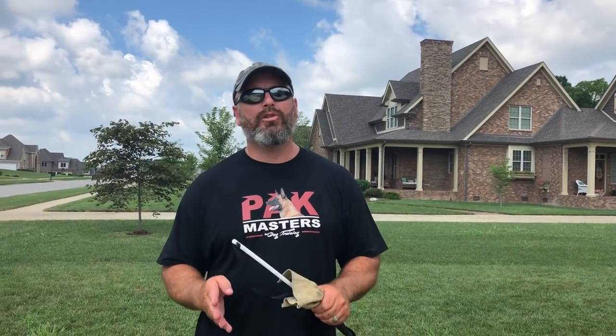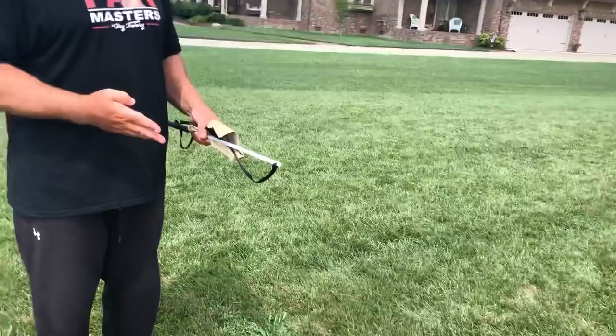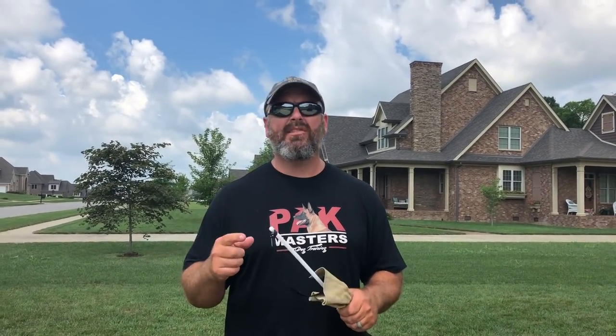What's going on folks? It's Larry with Packmaster's Dog Training. I'm here with my little Mango. She's 10 weeks old now. We just got back from vacation — I was away from her for a whole week, which was very hard to do. But I'm going to try to answer a couple of questions here in video form because you guys asked me.